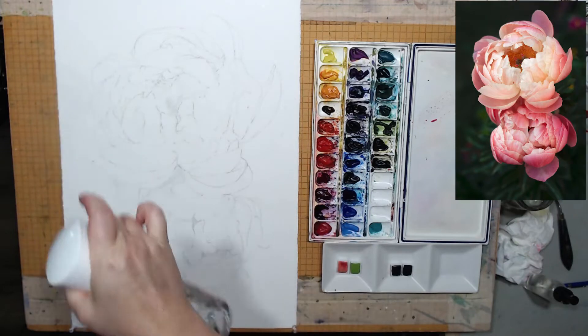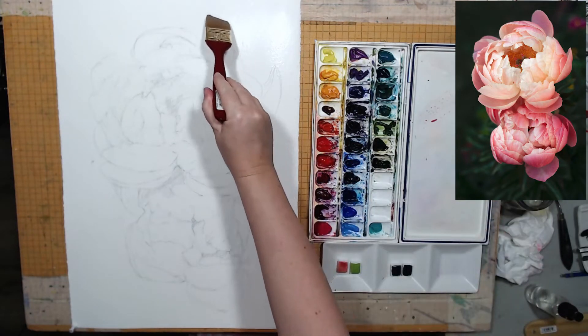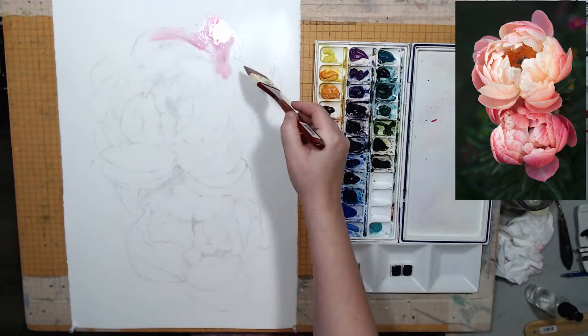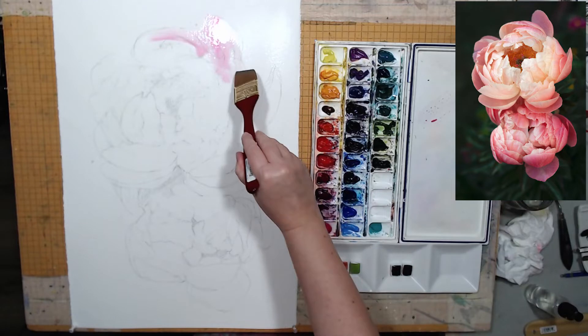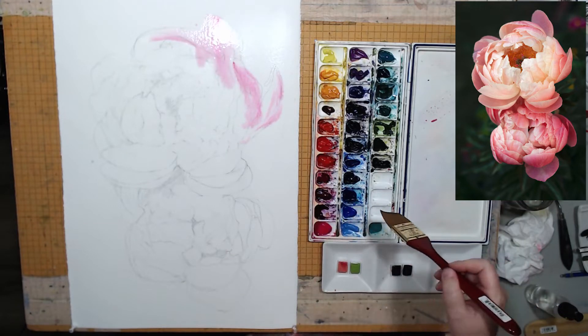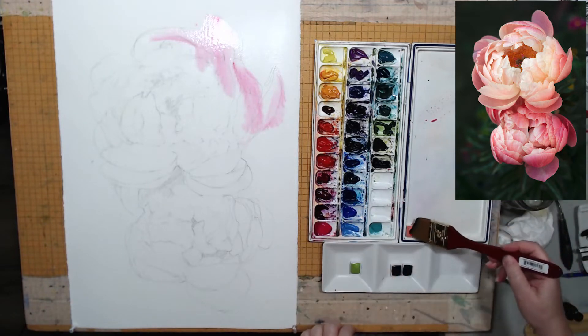I found this photo a while ago, I thought it looked pretty striking and I thought it would be a good idea to paint it on a large format. I will be painting it on half a sheet of watercolor paper, so this is 15 by 22 inches. But I hesitated to get started on it because I couldn't figure out how I'm going to paint that peach tone that I see in these peonies.